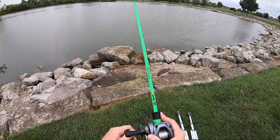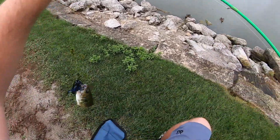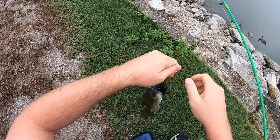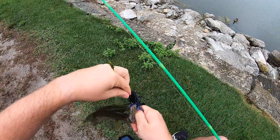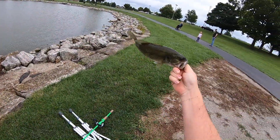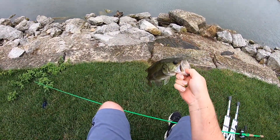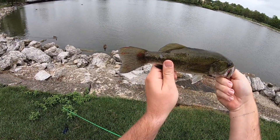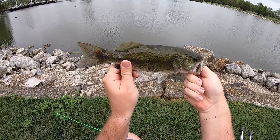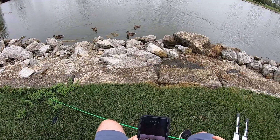I actually caught a fish — wow, that was totally unexpected. Hi buddy. Little largemouth. He's got some blood on his tail, so he's been caught multiple times. Not even gonna weigh him — little 11, 12-incher. Oh sweet.